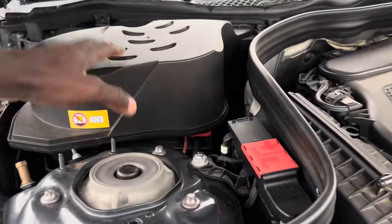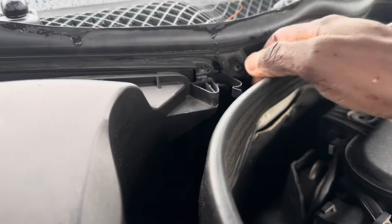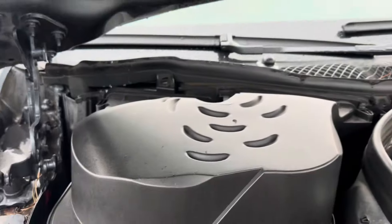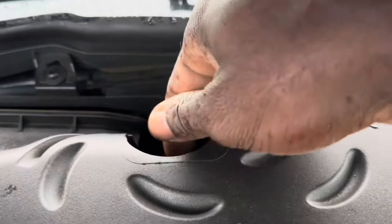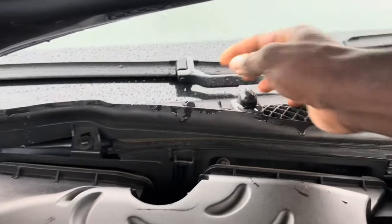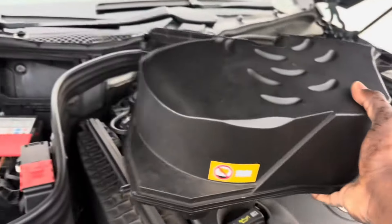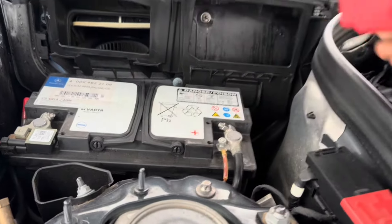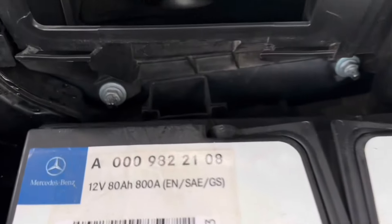The battery is on the passenger side right under the air box. First we're going to pull that cap off, and there's another one on the other side — pull that off also. In the back you can just pull it up and remove the air box. Make sure you don't lose it. Pull it out and move it to the side. The battery is right here.